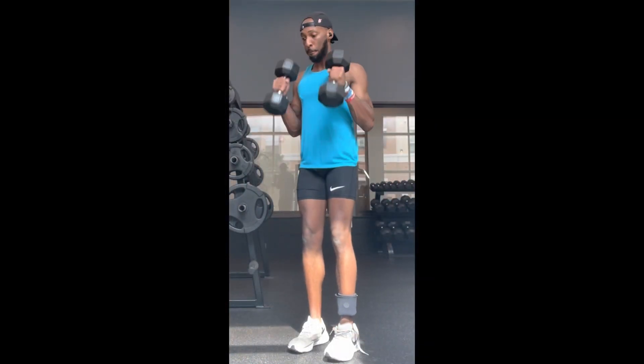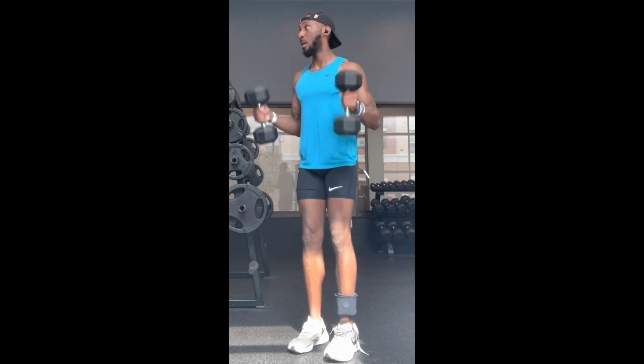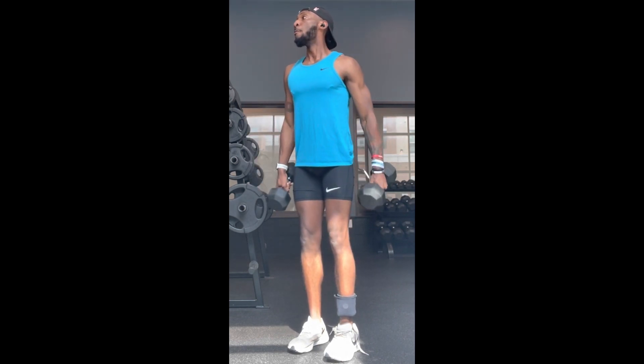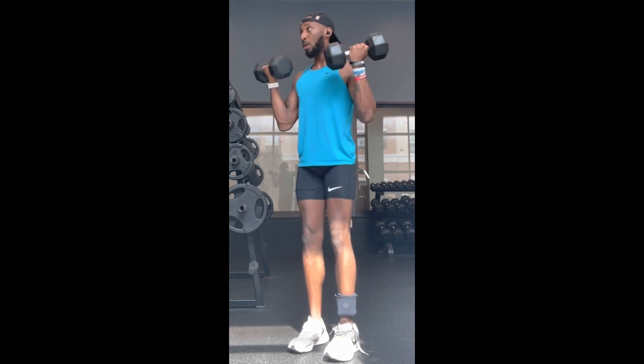Next, I'm doing a regular dumbbell hammer curl, three sets of ten, simultaneously curling. If you guys like these videos, go ahead and like and subscribe.